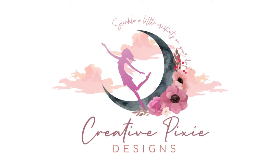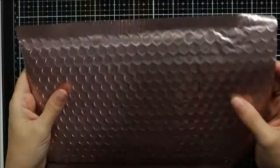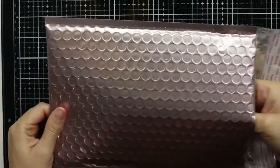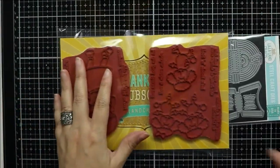Hey everyone, welcome to my channel. I'm here with a video for Club La La Land Crafts featuring the reveal for the February 2021 card kit. This month we are taking a step back into the 50s with a fun retro theme.